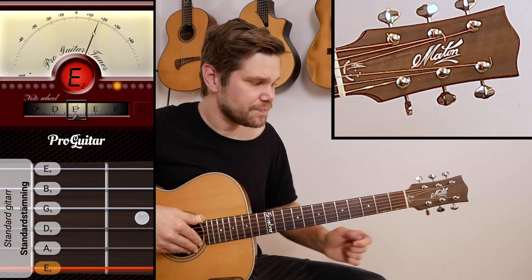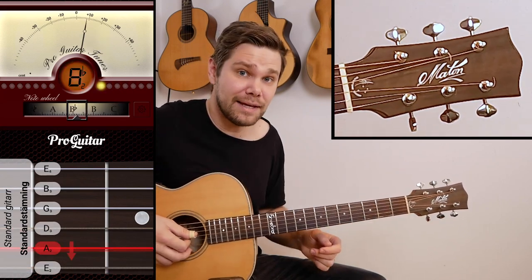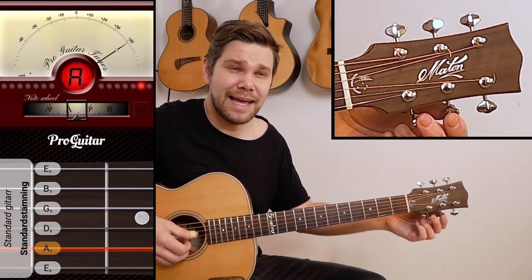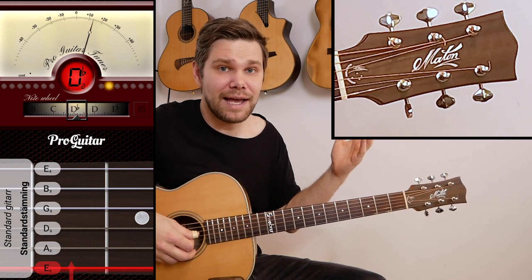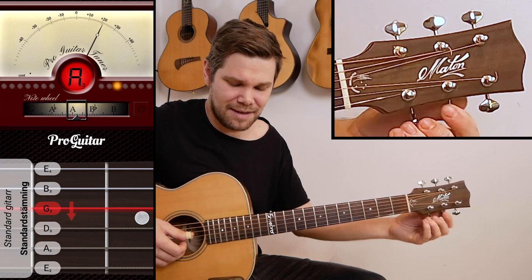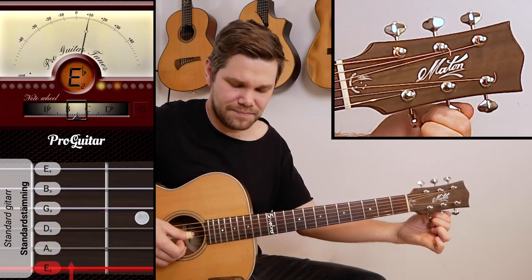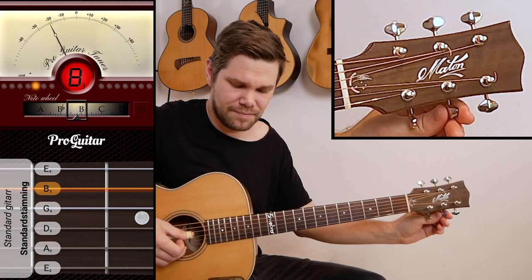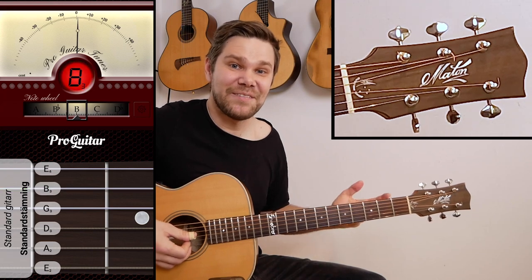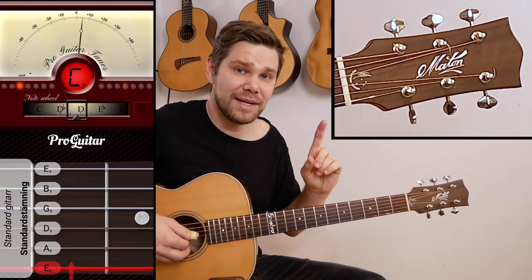Let's go to the B note — Emil ate dynamite, goodbye — so now playing the B string. That shows an A right now, and B comes after A, so A is too low in this case. We bring it up past A-flat and find the B note. There we go — that's the B note. Now we have just one string left.